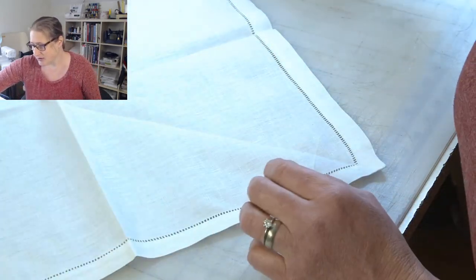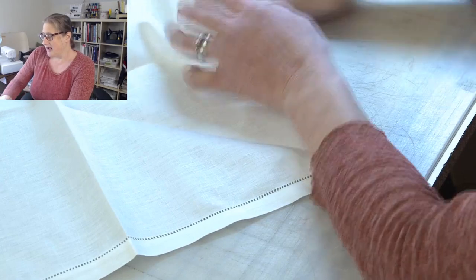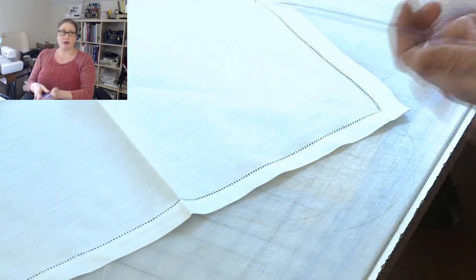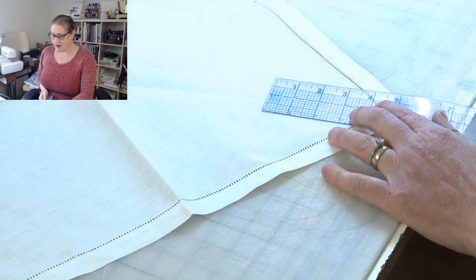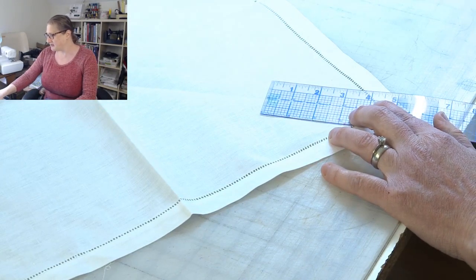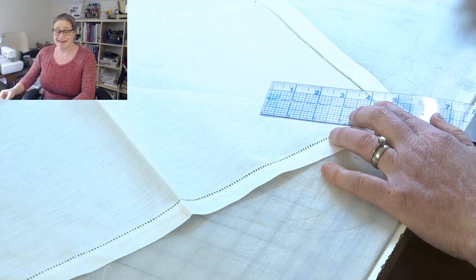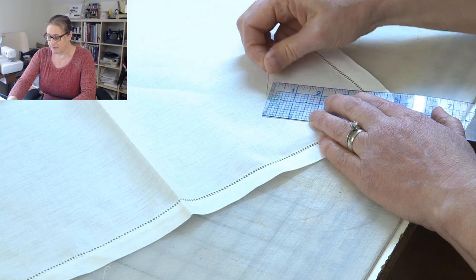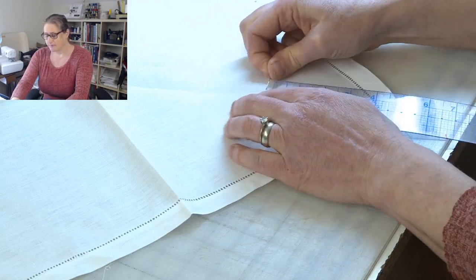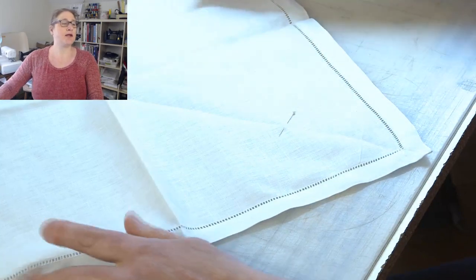Then I'm going to take my little ruler and measure five and a half inches up from the point, because that's how far I've been placing the design — I want them all to be in the same place. So I'm going to do five and a half inches right here. There's my guideline — that pin right there.